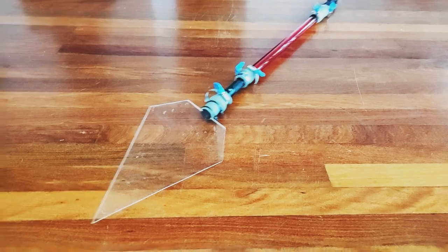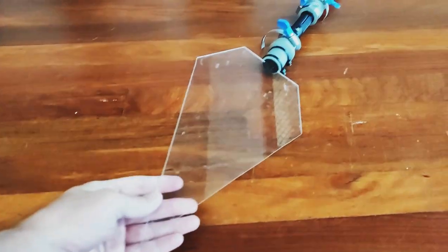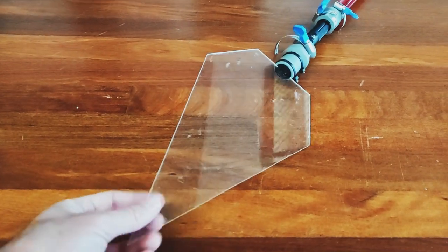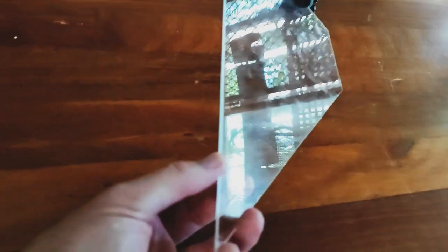Basically this tool consists of a diamond shaped plexiglass blade that is homemade. I cut it out with a jigsaw. It's about three mil thick perspex or plexiglass.